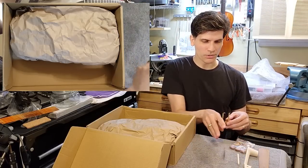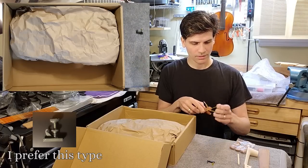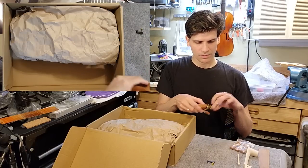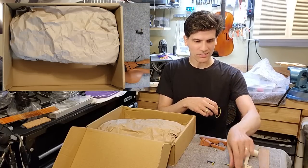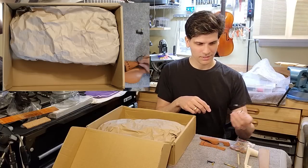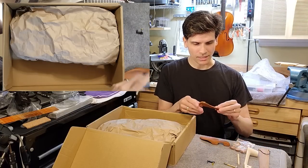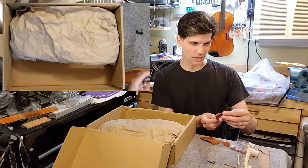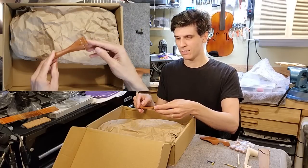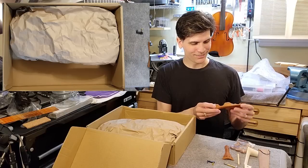A fine tuner of the type that I don't like. The chin rest clamps. Tail gut. Tail piece — it's an interesting tail piece. And the chin rest.